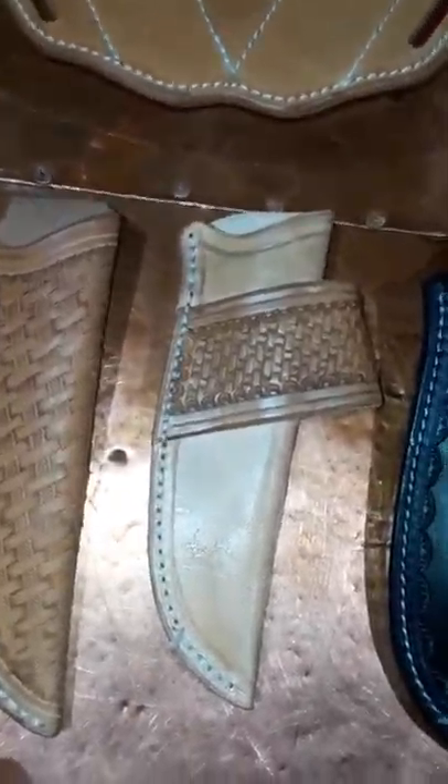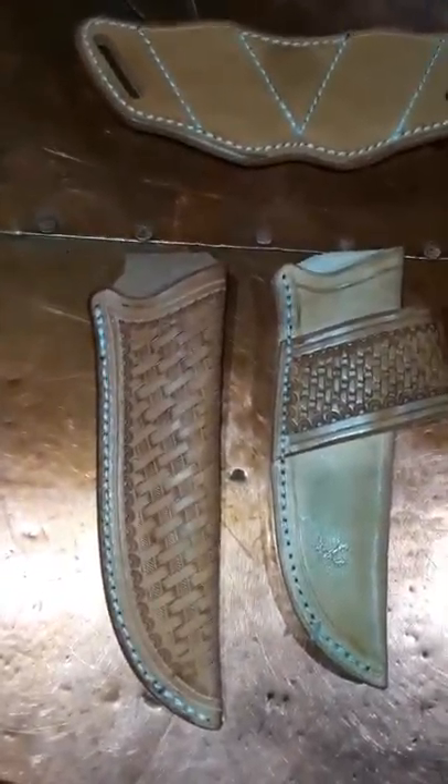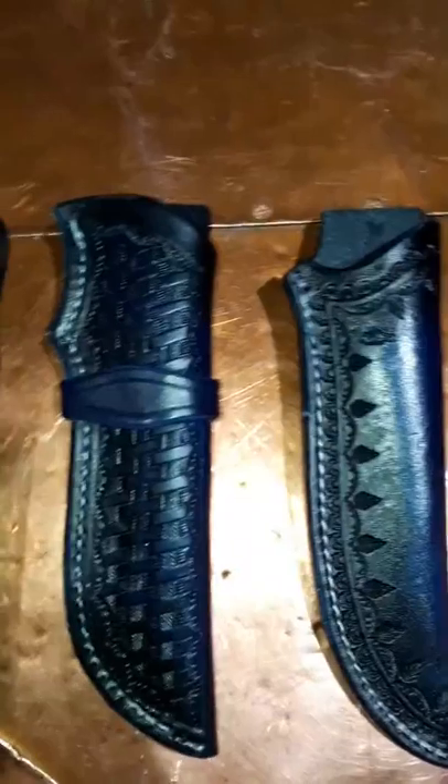Hey guys, Devin Trollia with Hatchet Man Gun Leather. I wanted to post this video showing my sheaths — these are all standard patterns for your usual most common four to five inch blade.